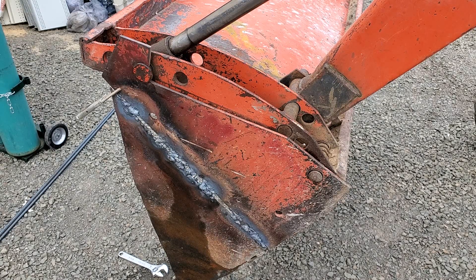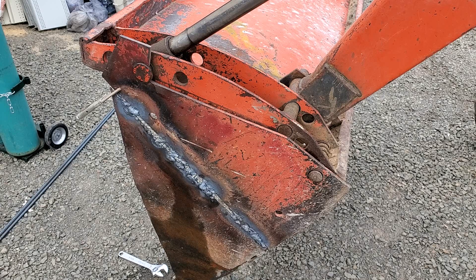Anyway, I'm going to let this cool down, whack on it a little bit with a hammer, and see how well the welds are holding. That's it for now.